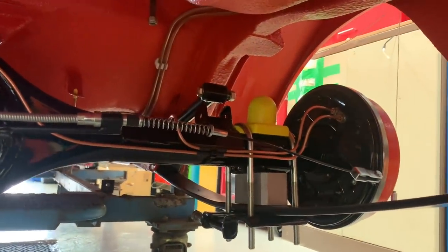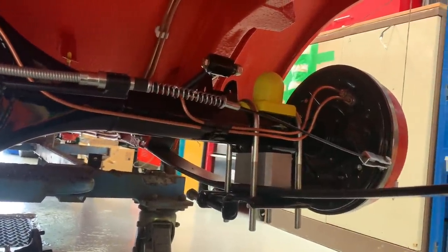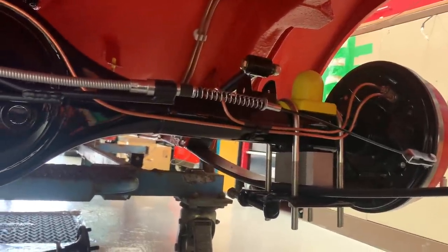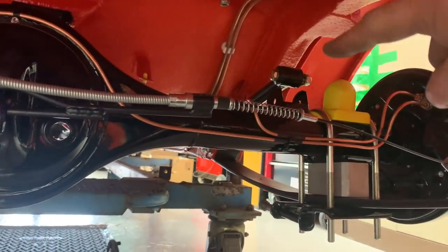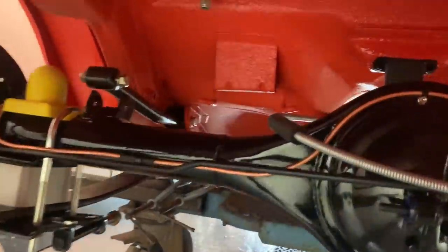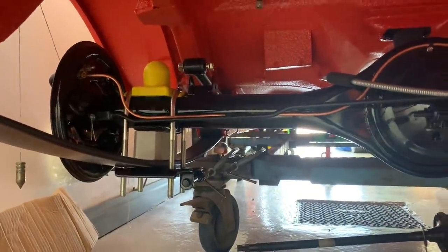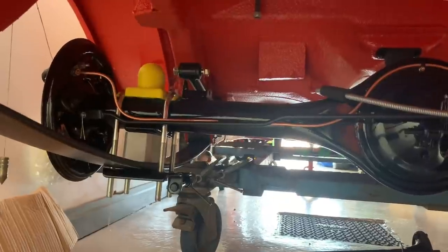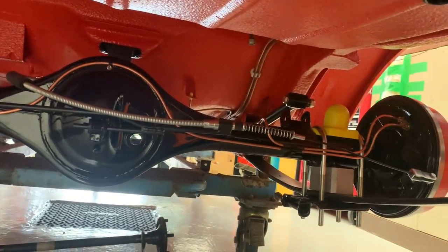That's as far as I can go with the axle for now. We're pretty much getting there. All I need is the saddle rubbers that go in between the plates so we don't have metal on metal, then I can get the axle clamped down at both sides, take measurements, jack it up, attach the anti-tramp bars with the proper bolts from Retro Bolts. Once I get the rest of the bits through and the new backplate powder coated, that pretty much concludes the rear axle.